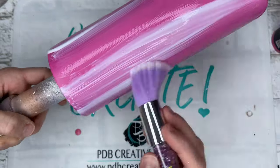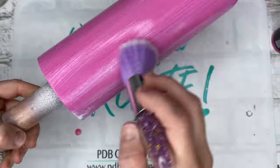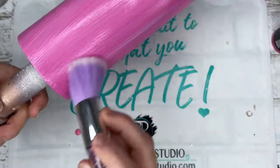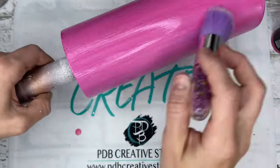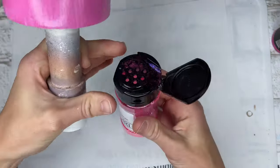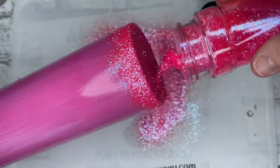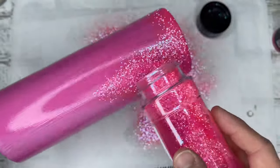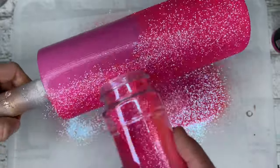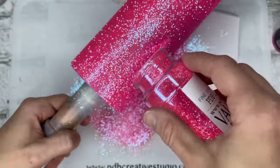Then I added some of the Crystallac glitter glue to apply our glitter. I use the same makeup brush that I use to apply the paints to apply my glitter glue — it gives you really nice, even coverage. Even if you're using something like Mod Podge or the Color Flex glue from Artistry, using a makeup brush gives you really nice, even, streak-free coverage. That's what you want when applying anything except a chunky glitter, because you don't want your glitter to clump up in certain areas.